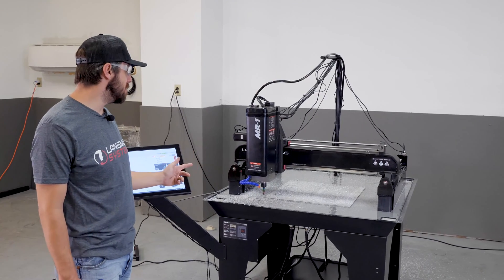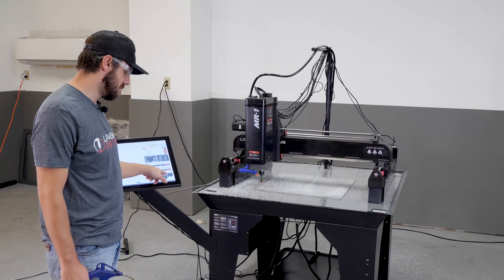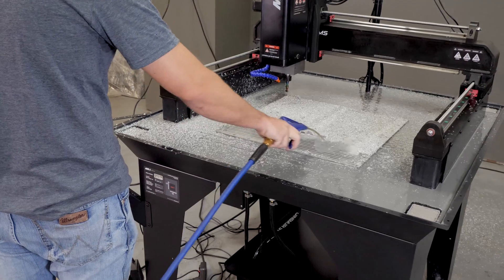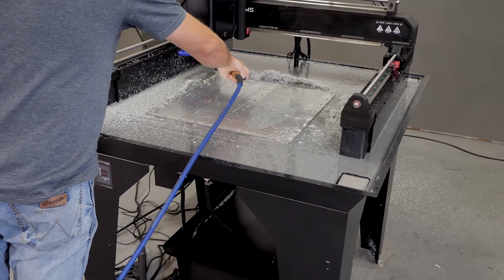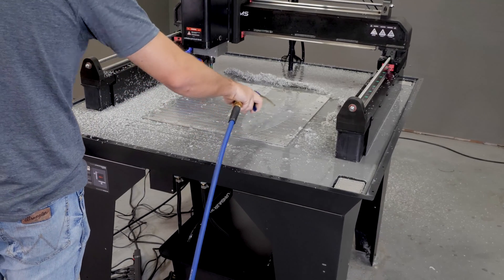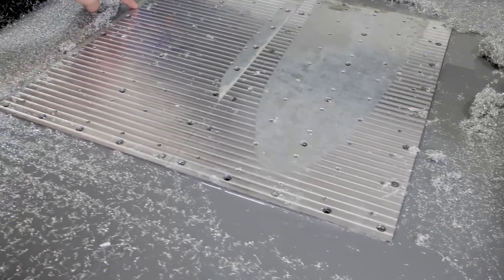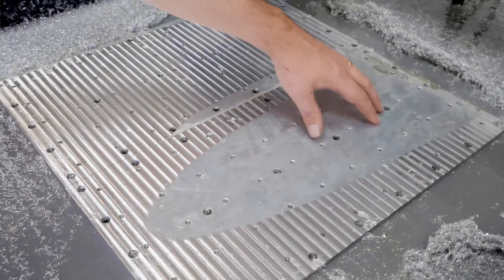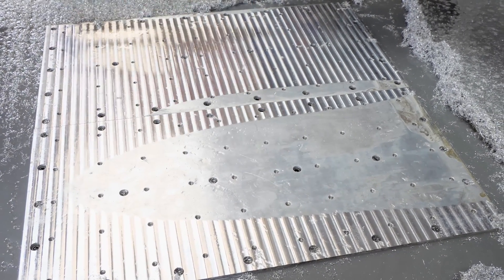First pass is done — took about 15 minutes. I'll jog it to the back, blow it off, and take a look at what we're left with. It's quite clear we've got cleanup mostly on one side, but there are some areas that didn't clean up, and on the right side there's a big low spot. So I need to touch off in a few locations to find the low spot, then I'll probably drop it down about another 5 thousandths to get below this surface and see if we get full cleanup.